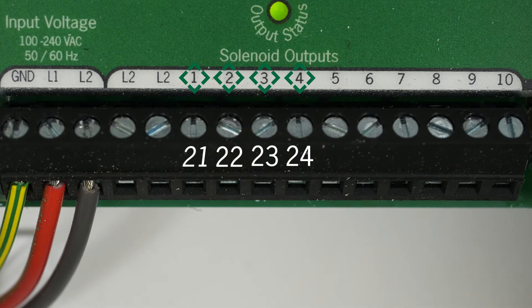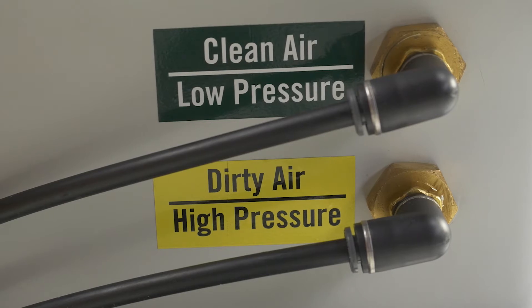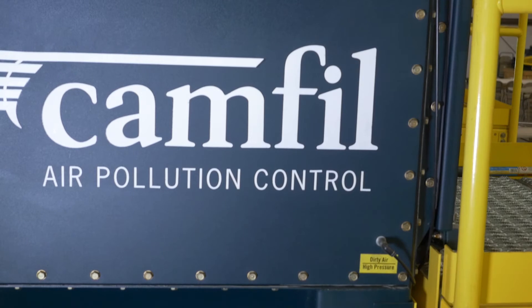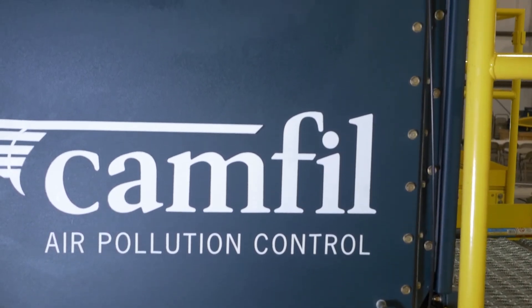These valves will be pulsed simultaneously, meaning number 1 and number 21 will pulse at the same time. Now run pneumatic tubing from the pressure taps located on the GSX controller to the dust collector — run one to the dirty or high pressure side and one to the clean or low pressure side. These tubes are necessary to monitor the pressure differential across the collector.